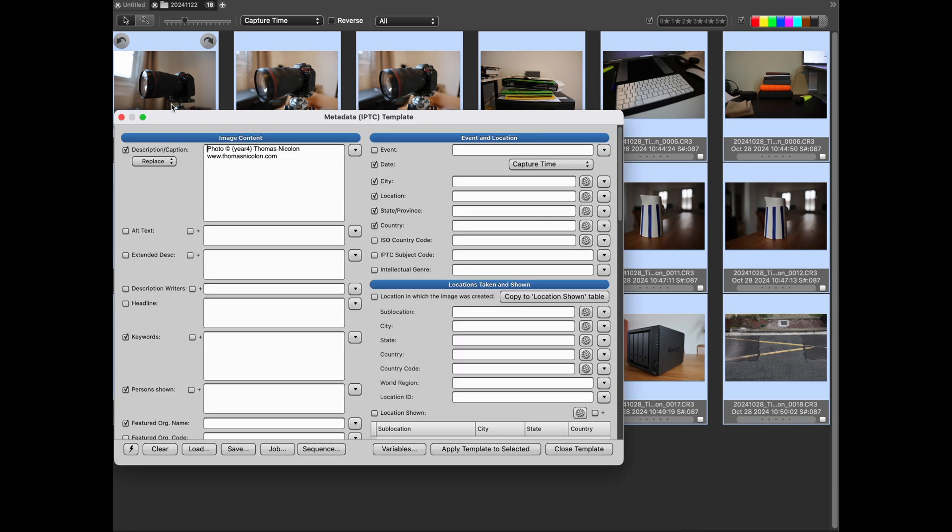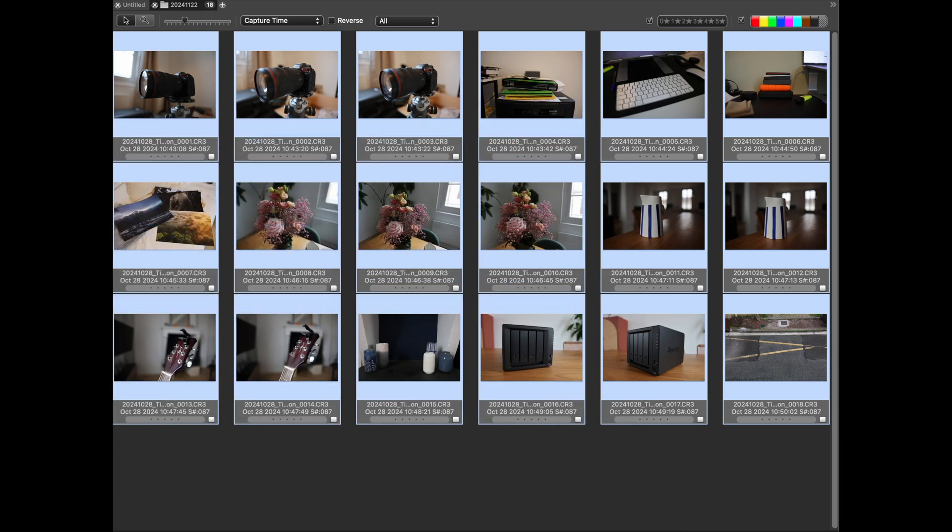Once all the photos are renamed, I select them all and apply IPTC data — a caption, the location, keywords, and the names of the people photographed that day. That's super important because the IPTC data includes my name and my website. But also, all these keywords mean I can search my photos later. So if years later I'm looking for photos of butterflies, typing 'butterflies' will pull up all photos with that keyword.